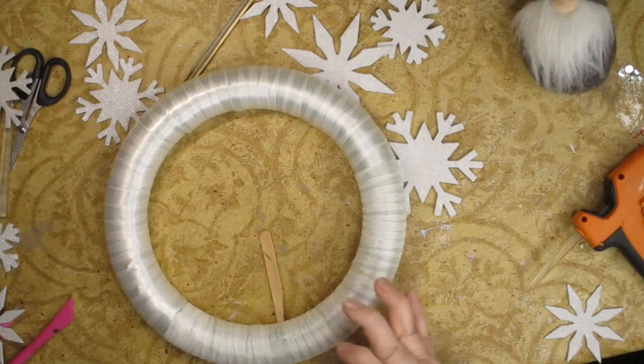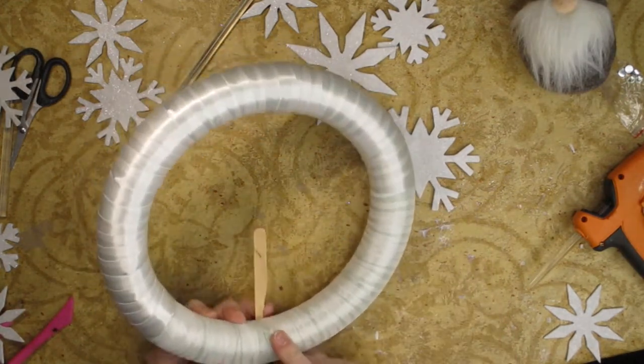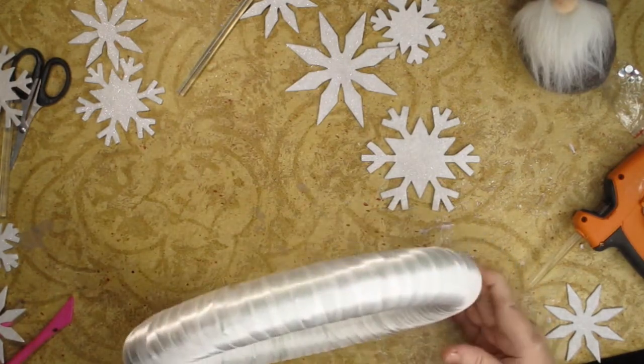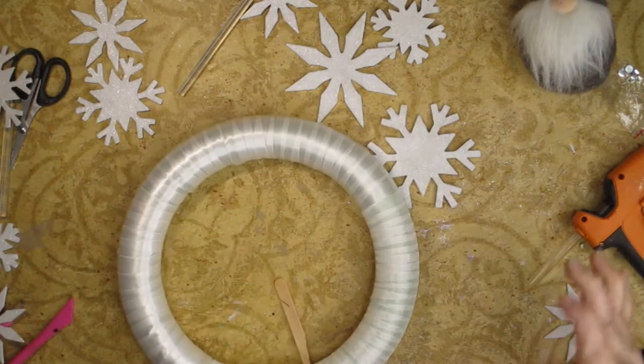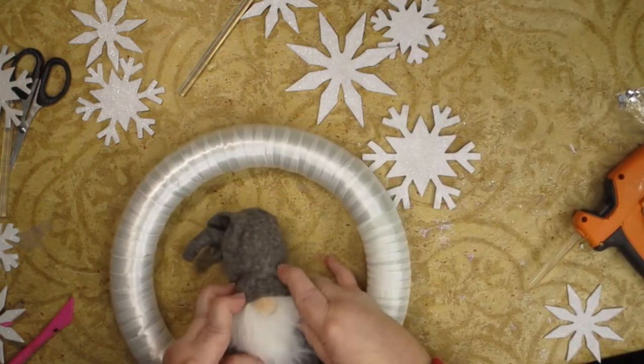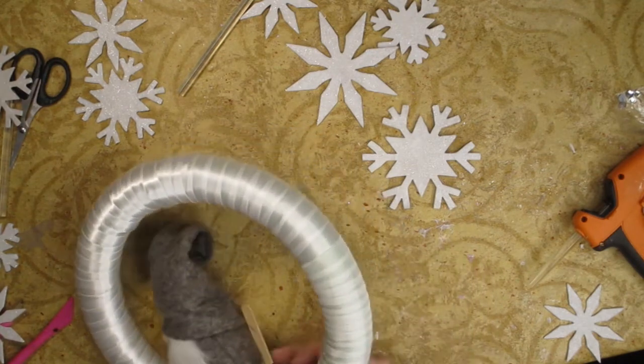I took a popsicle stick and I kind of shaved it down so it came to a point, and then I shoved it into the back of my wreath. That would make it so that our little gnome will have something to sit on and make it so that he doesn't fall off.